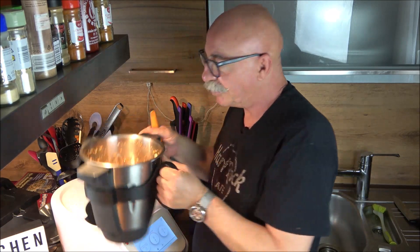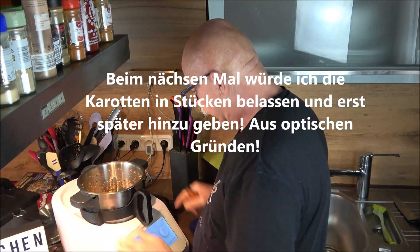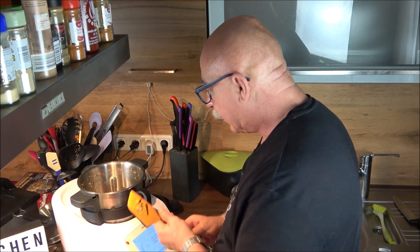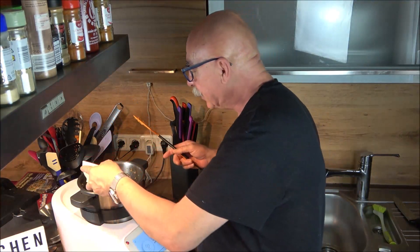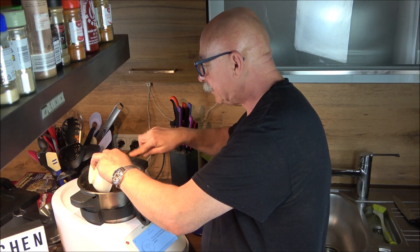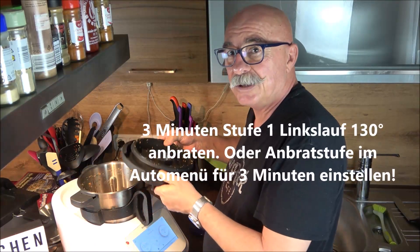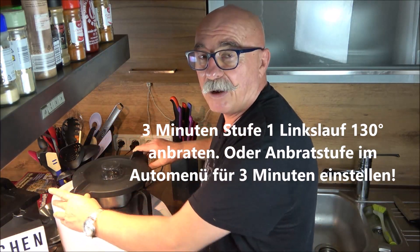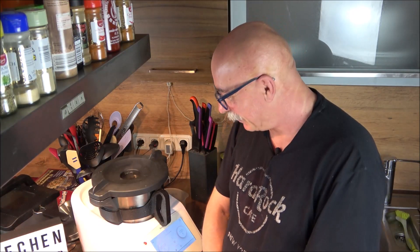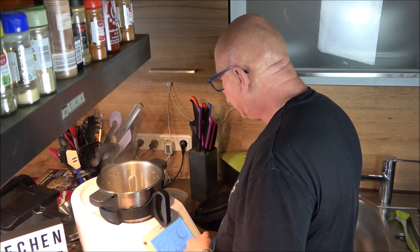Once finely chopped, push everything down with the spatula. Then add the olive oil - 20g - pouring it around the edges rather than directly onto the blade. Cook for three minutes on speed 1, left rotation, at 130°C.